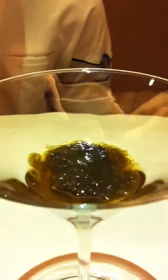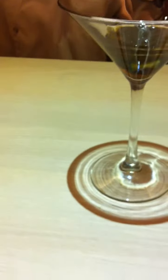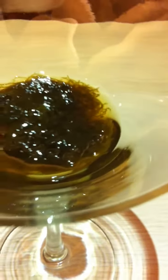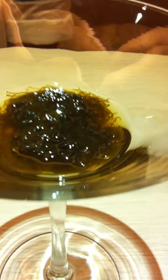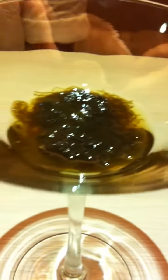This dish is called Mozuku. I just tasted the Mozuku prepared by Chef Lam Lee. Basically, it's a Japanese wild seaweed that has been harvested from the sea, and it has been marinated in vinegar.